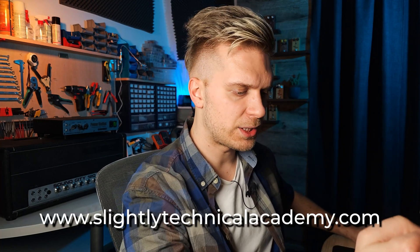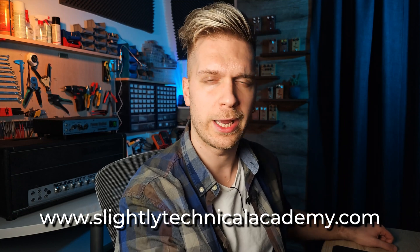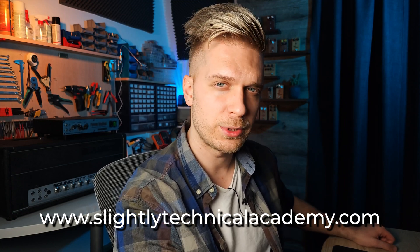Thanks everybody for watching. If you found this video useful please click the like button and subscribe to the channel. Go visit the Slightly Technical Academy — there's knowledge there, it's free, and knowledge is power. See you in the next video very soon, bye.